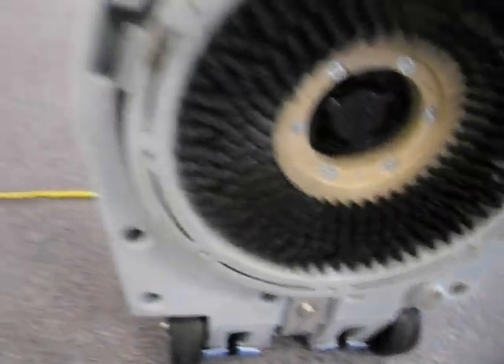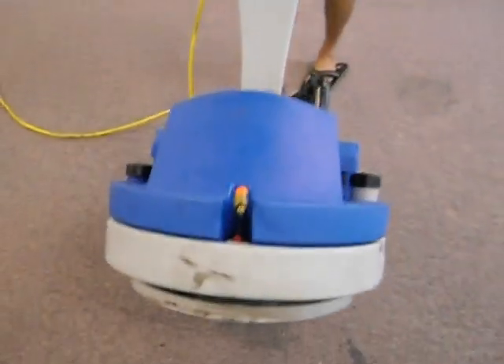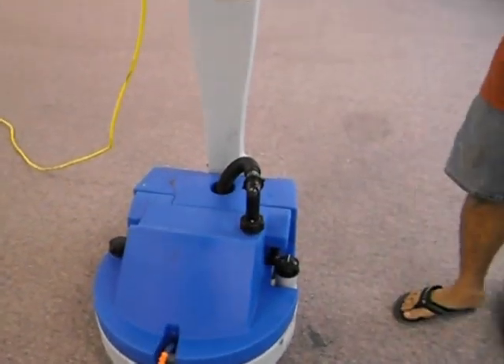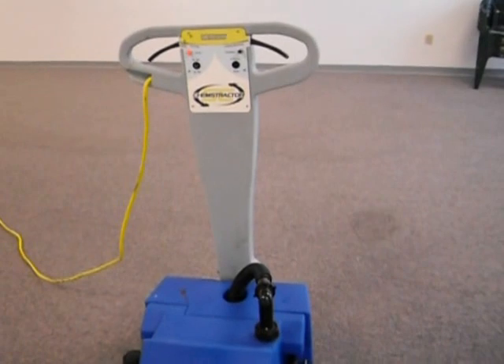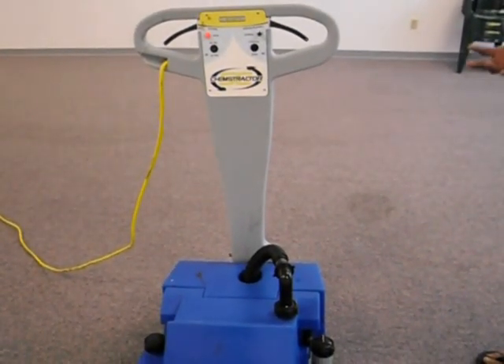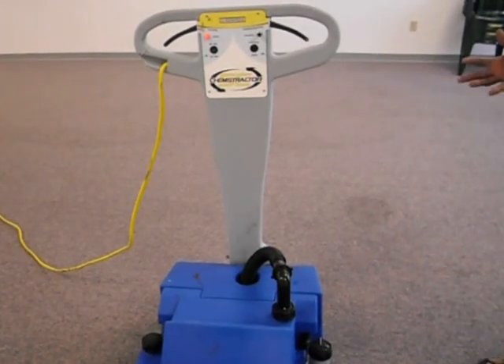When using this machine, the best way is to not try to force it to move any quicker than it will move on itself. If you use it the right way, it should operate the right way. The problem most people have is they try to force it and rush the process, and they end up stressing everything.